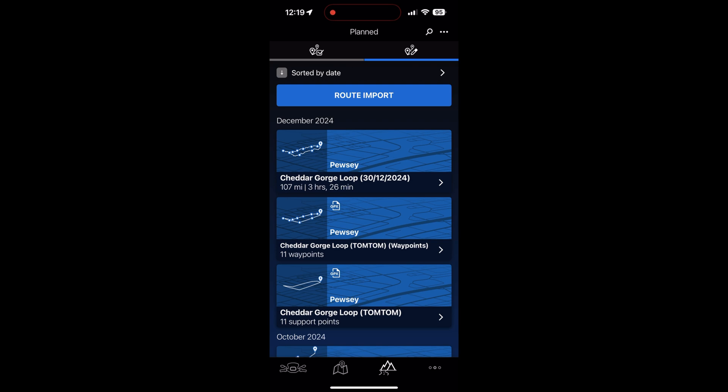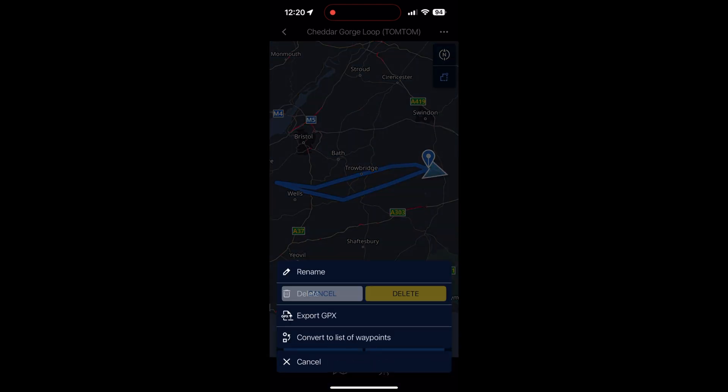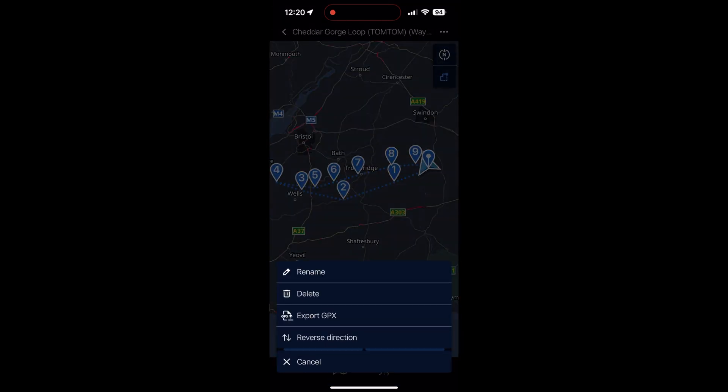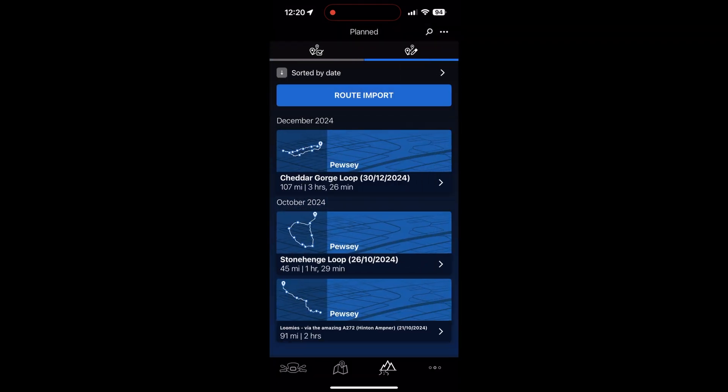You'll also notice there are two other Cheddar Gorge routes on the list. The bottom one is the first straight-line import with no waypoints, and the next one is the version after converting to waypoints but before route calculation. The third is the final correctly tracked version. We want to delete the other two to avoid confusion — click on each one, hit the three dots, select Delete, and confirm.